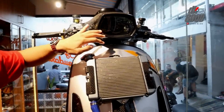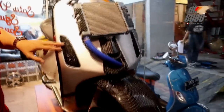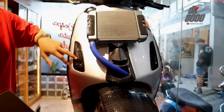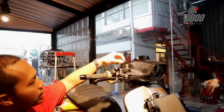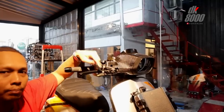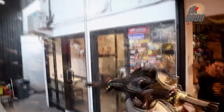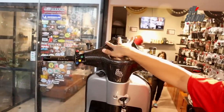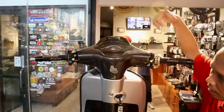Lampu depan menggunakan Daymaker LED, dihargai 2,8 juta. Lampu sen menggunakan Power One kiri kanan, begitu juga belakang. Stop lamp-nya menggunakan Moto Nostra. Tabung master rem adalah bawaan dari Brembo RCS. Di bagian speedometer menggunakan part dari SIP, ditemani Fullmeter, dan case Fullmeter buatan dari Zellioni.